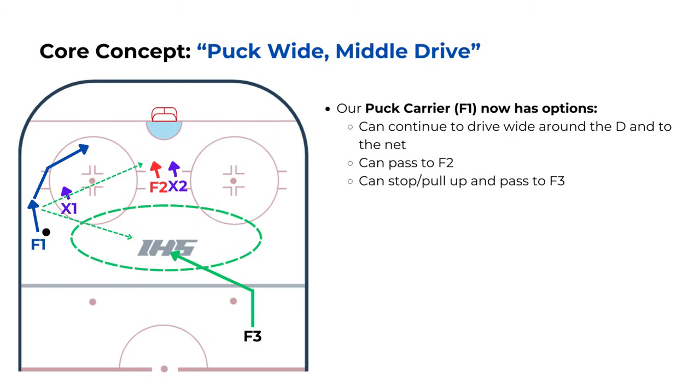With F3 filling into the high slot, our team has worked together to give our puck carrier options. F1 could continue to carry the puck wide and try to beat the defender and get to the net. Another option would be to pass to F2, who is driving to the net, especially if they get around and behind the weak side defenseman. And of course, F1 could also pull up and make a pass to F3 in the high slot. This is good offense.